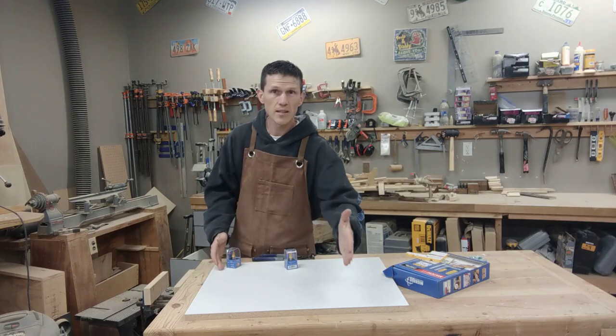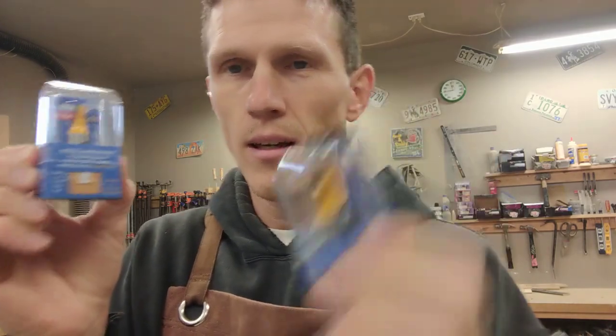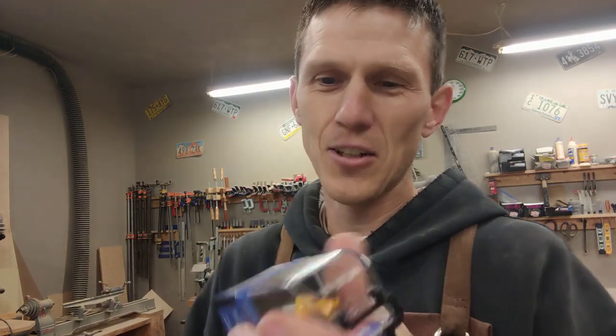Next we need to cut in the dovetail router bits, but first we need to do a relief bit cut. This is the Micro Jig relief bit, and here's the dovetail bit. It took me 10 minutes to open these — I was trying to pry it open, cutting it, prying it. All you have to do is just twist it and it will come right out.